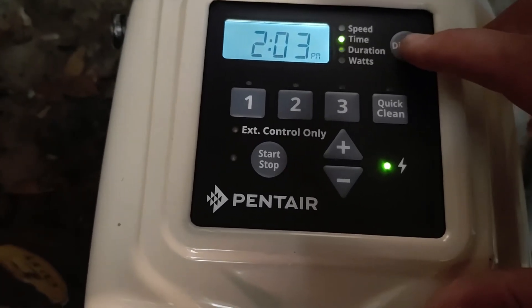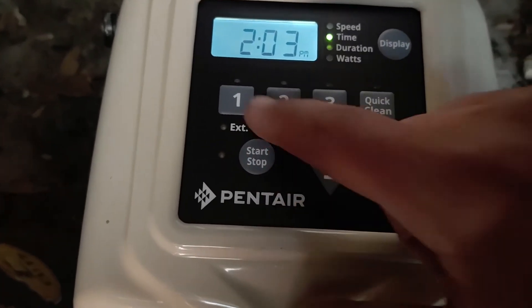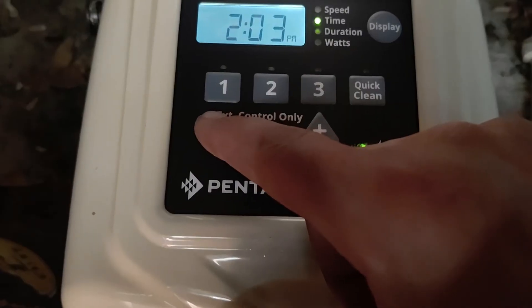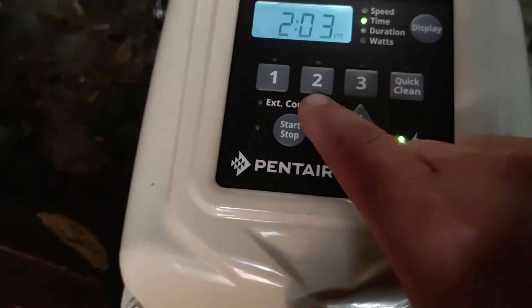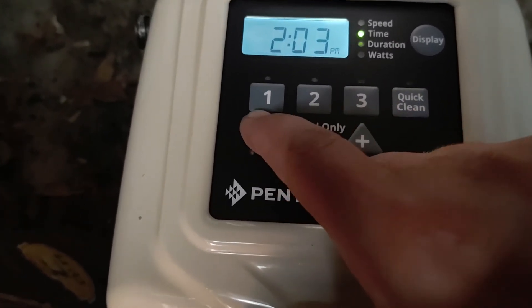Now we're going to program speed one, two, and three. The way this works is the pump comes on every day and always starts on speed one, then after that it goes to speed two, and then after that it goes to speed three.